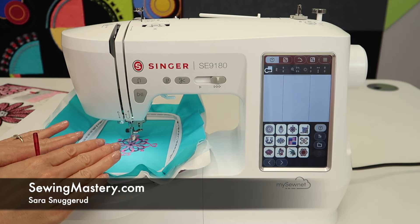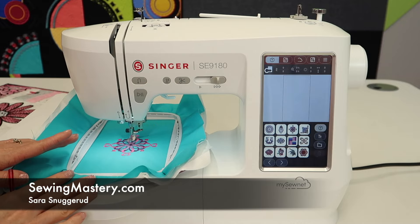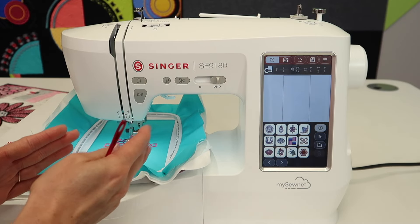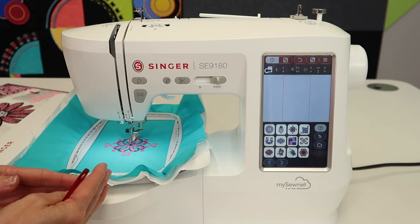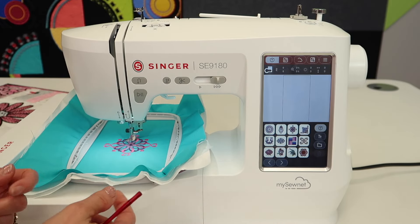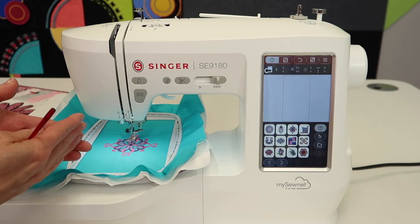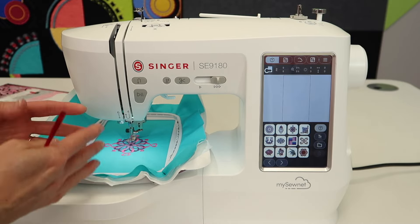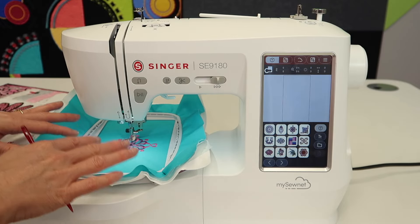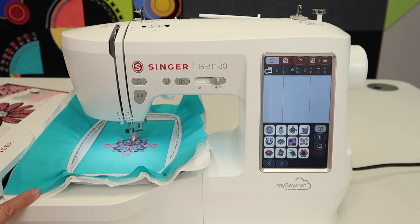In this video tutorial, we're going to highlight, while in the embroidery side of the Singer SD9180, how to move through a design stitch by stitch or color by color — what happens if you break a thread, run out of bobbin, or it gets all jammed up for any accidental reason. You need to come back and start over after you've cleared out any misbehaving threads. This is one of the questions we get asked the most.